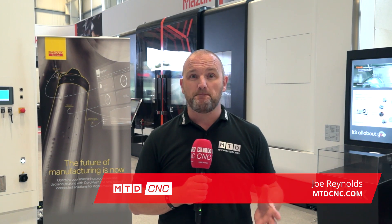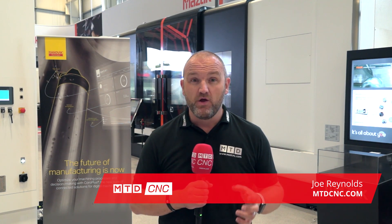You've all heard of Sandvik Coromant's range of Silent Tools. I've travelled to Mazak today here in Worcester and we're going to find out much more about the latest innovation, which is the Silent Tools Plus range of intelligent tooling.